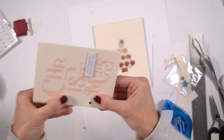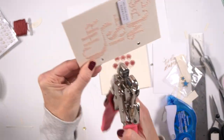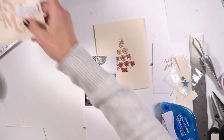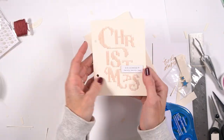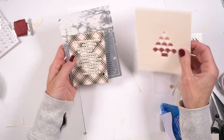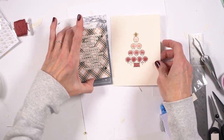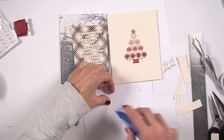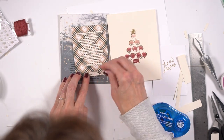Now I'm going to punch the holes in the journaling card, and I'm just using the previous page as a template. I actually need to make a template just because I get nervous punching through holes that have already been punched through because I don't want to make them any bigger. Anyway, I should have just left it like this — I should have just said, 'Oh, this looks great,' and walked away.